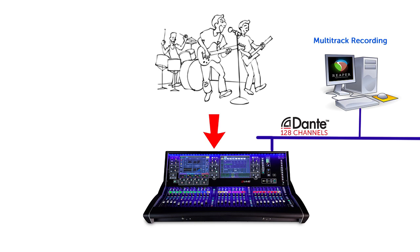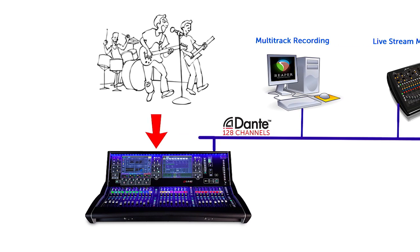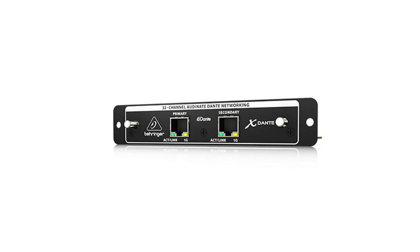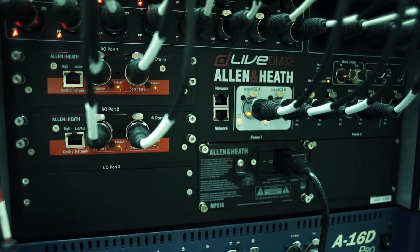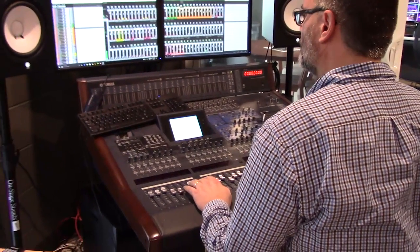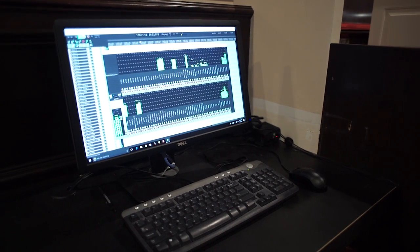To record the multitrack files, first you need to get the audio into your computer. There are many ways you can do this, but if you can get your audio channels onto a Dante network, I've found this to be the easiest way to move audio around. You can use the same Dante network to split audio to your live streaming mix as well. Most digital mixers now have a Dante option — even the popular X32 can send channels out via a Dante option card. I've got a Dante card in my DLive that I use to send all my channels to my broadcast location for our live stream, as well as to a computer for multitrack recording.